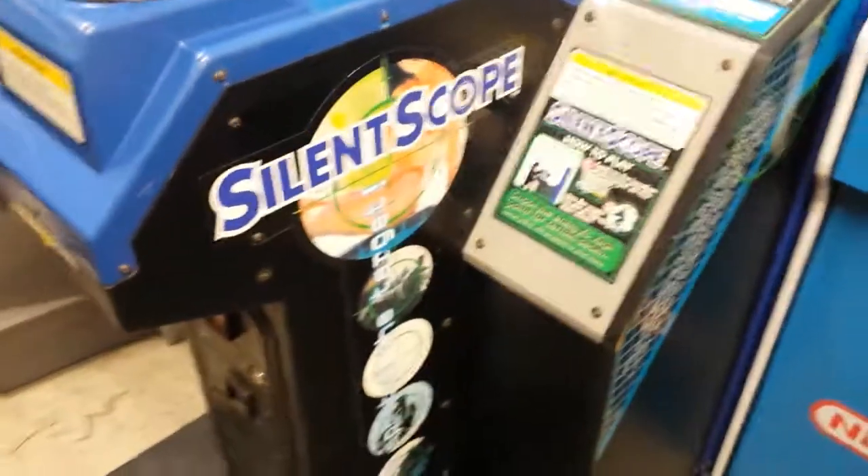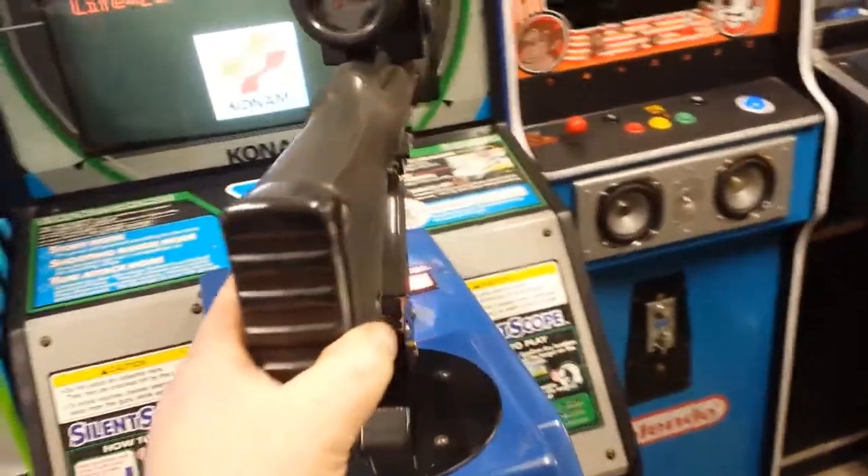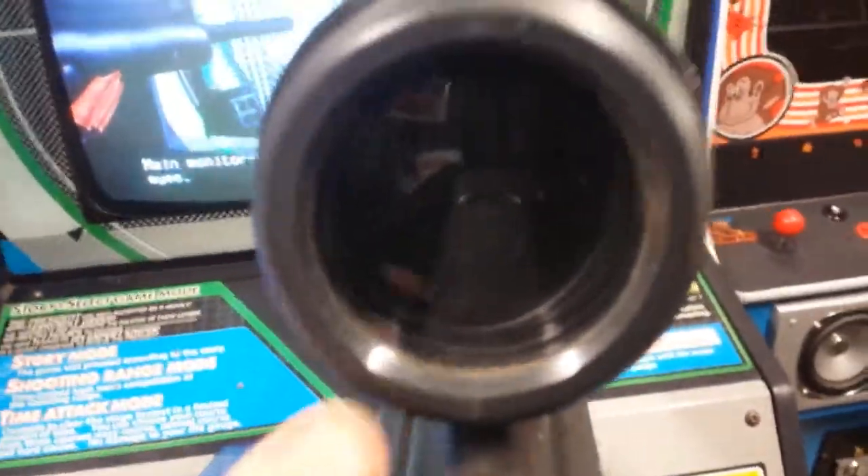Coming up to the game, straight away you want to play with the gun. We will look at the gun — at the moment there's nothing on inside the screen, there's a reflection of the other cabinet. The gun doesn't come on, the screen won't come on, until you put a coin in or press free play. So we'll do that shortly. There's the gun there.